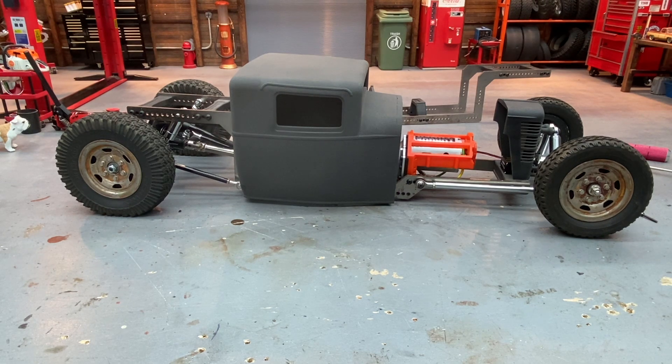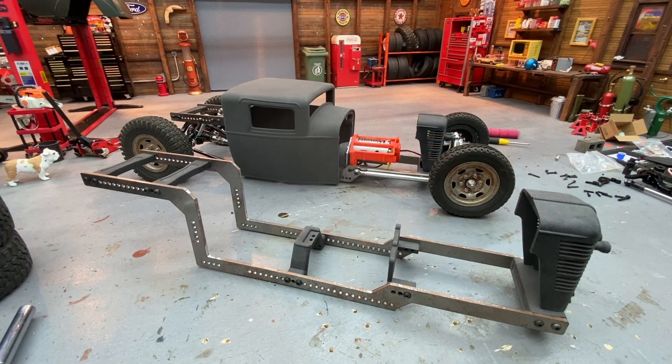Once you start building it and get the layout you like, the build kind of takes over — has a mind of its own — and you just follow along, throwing parts at it until one day it's done and you've got an awesome RC rat rod. I appreciate y'all watching and everyone who's picked one up so far. Get out there and do something fun with the hobby — keep it scaling, I'll see you next time.